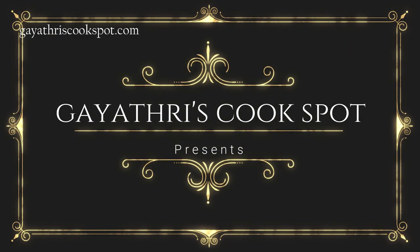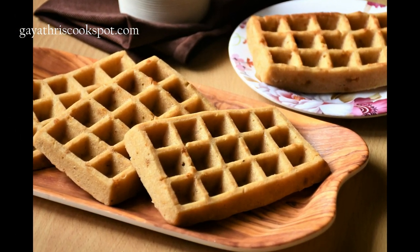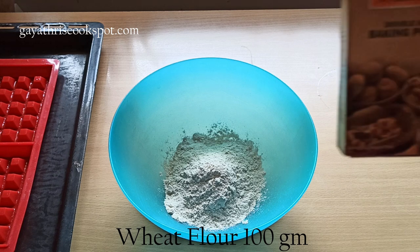Welcome to Ghatri's Cook Spot. I am Ghatri Kumar and today I will show you how to make an eggless waffle with whole wheat flour and without the waffle maker. First, preheat the oven to 200 degrees centigrade, because we are going to bake the waffles.